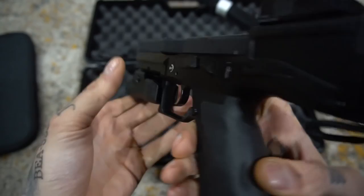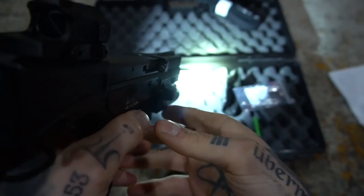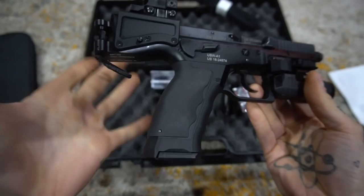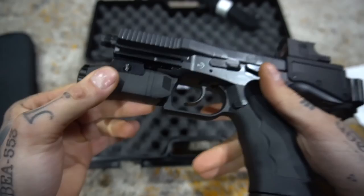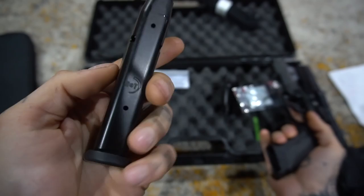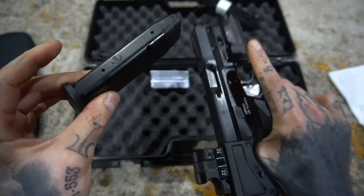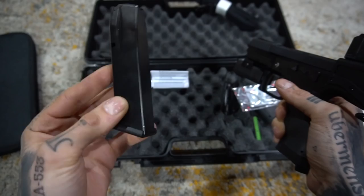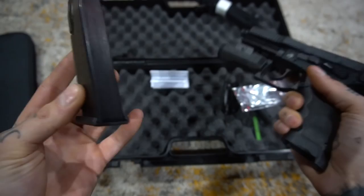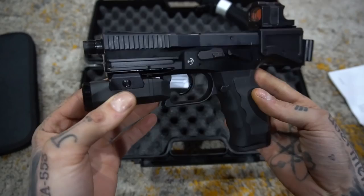It is a 2 MOA dot, so pretty precise. They also give you their B&T branded Enforce light. The Aimpoint is included — everything that you see is included. They also give you a thread protector; mine's not on because I'm commonly running a can. One thing that would be a little weird initially is that these run B&T mags, and you can get extended mags — I actually have them on order. This is an SP-01 magazine, or the Sphinx magazine — they're all kind of the same thing. The CZ-75 magazine also works, so if you're looking for extra mags, look no further than the CZ-75, the SP-01, or the Sphinx itself.